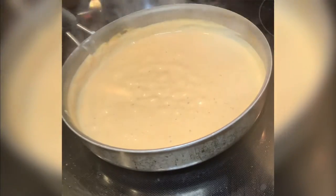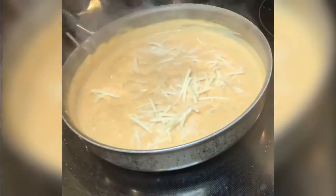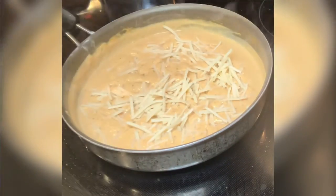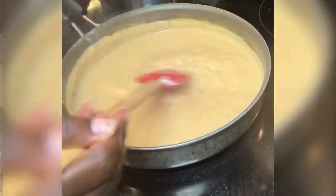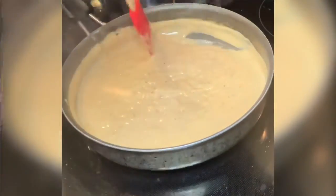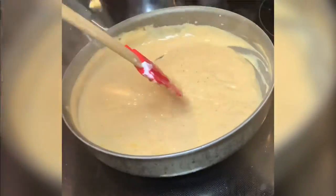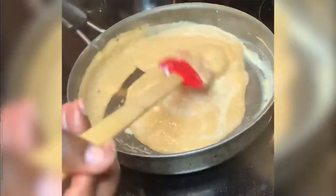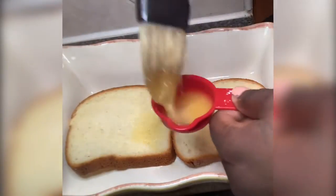I'm gonna take my Daiya mozzarella shreds — they are dairy-free and vegan friendly — and place just a little bit in my pot. Literally just a little bit, because everything else already has that cheesy taste. You only need a little bit; if you like cheese, go ahead and add a little more. I did want my sauce a little thicker so I added a little more almond yogurt and almond and cashew milk.